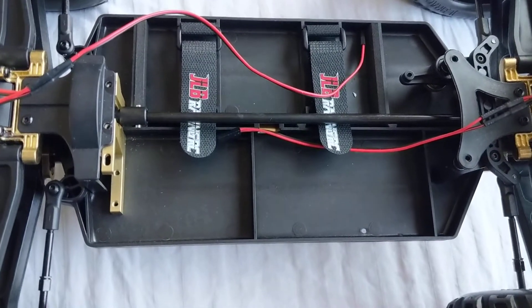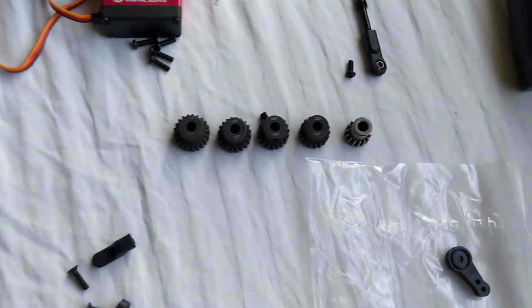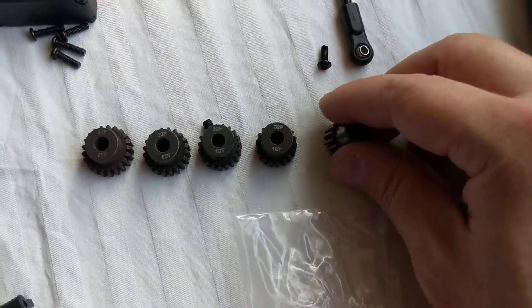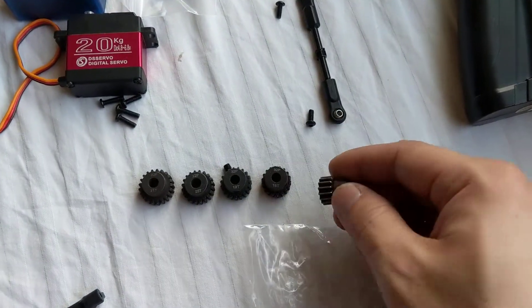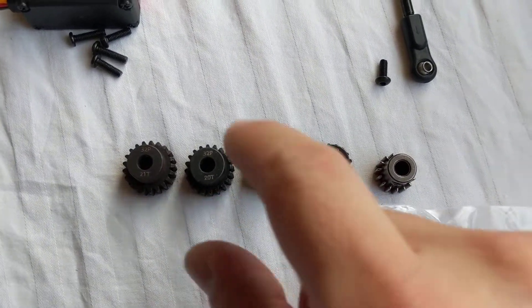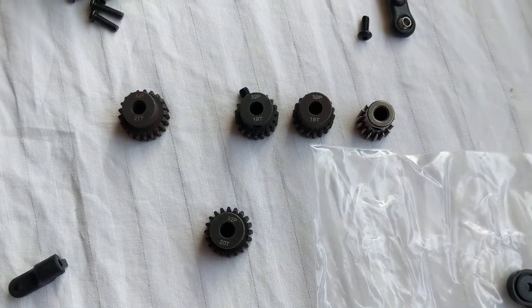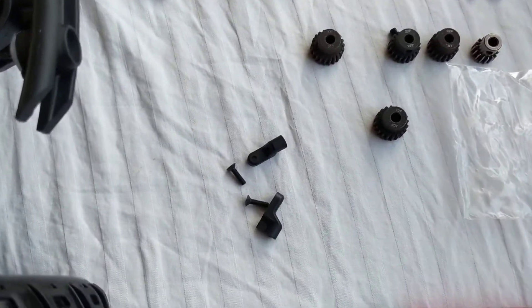For gear options, this is the one that comes in the box — I think it's a 16 tooth. I'm probably gonna go with the 20 tooth because of the larger motor. I can gear up and we'll see what this thing can do.